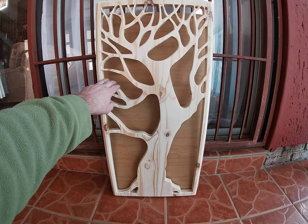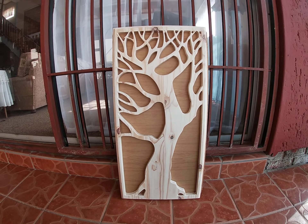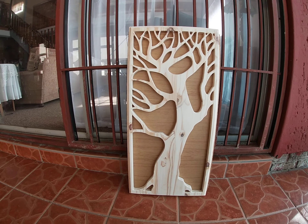So I'm going to stain it next, and I'm going to hang it on the wall. I'm sure it's going to look very pretty. Thank you.